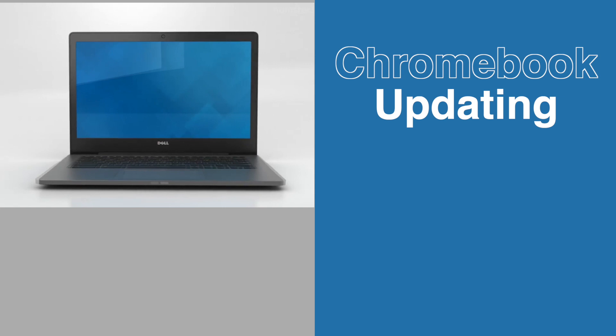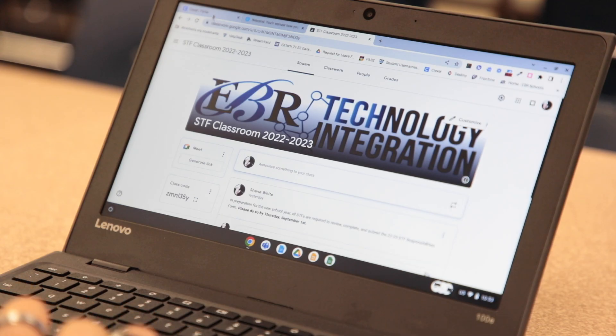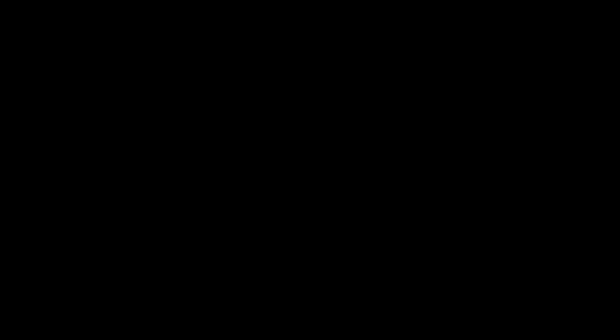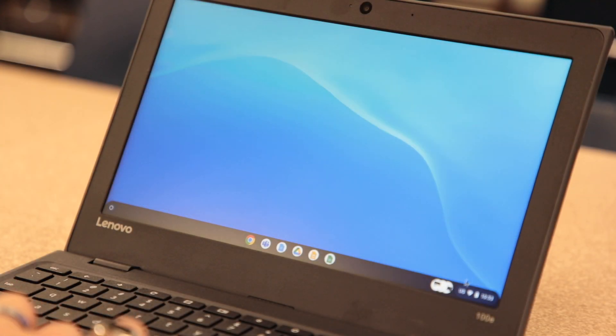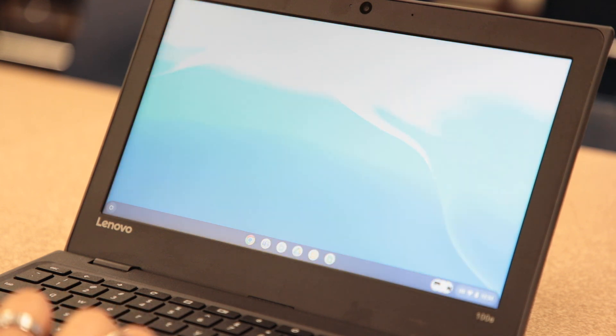Chromebook updating do's and don'ts. Don't allow students to just close devices at the end of usage. Do make sure that students sign out at the end of each day. Students should perform a hard shutdown at the end of each day or week of instruction.